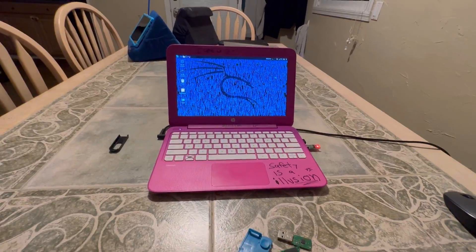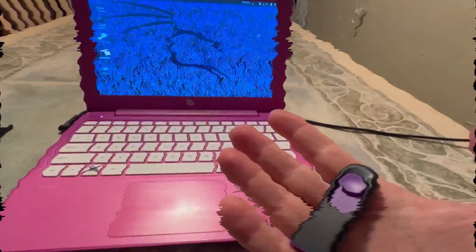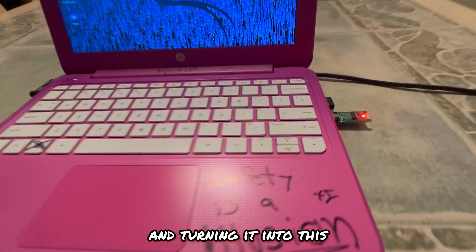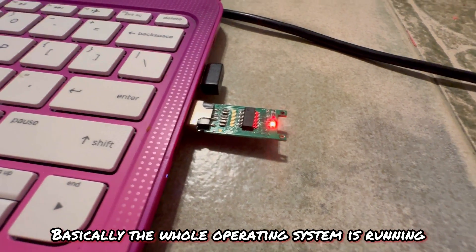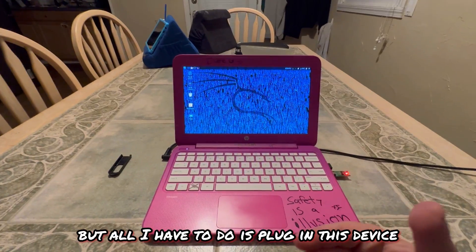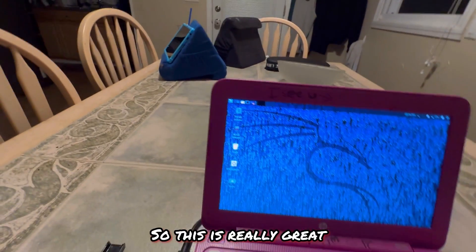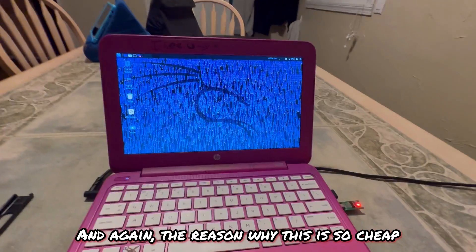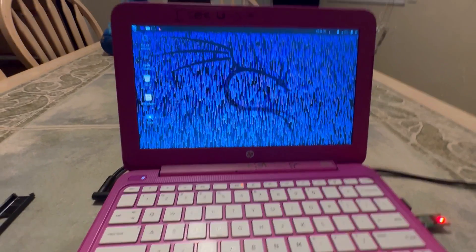Welcome back to the channel — please hit that like and subscribe button. Today I'm diving into the cheapest cybersecurity tool you can probably build. I'm going to take a normal USB drive and turn it into a bootable flash drive. The whole operating system runs off this device. This computer is Windows 10, but all I have to do is plug in this device, boot off it, and I have a completely different computer — great for testing and learning tools in Kali.